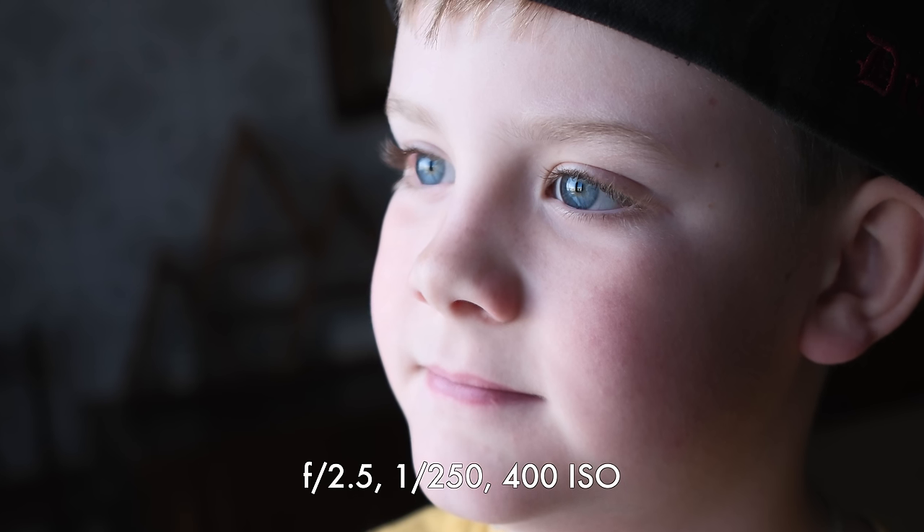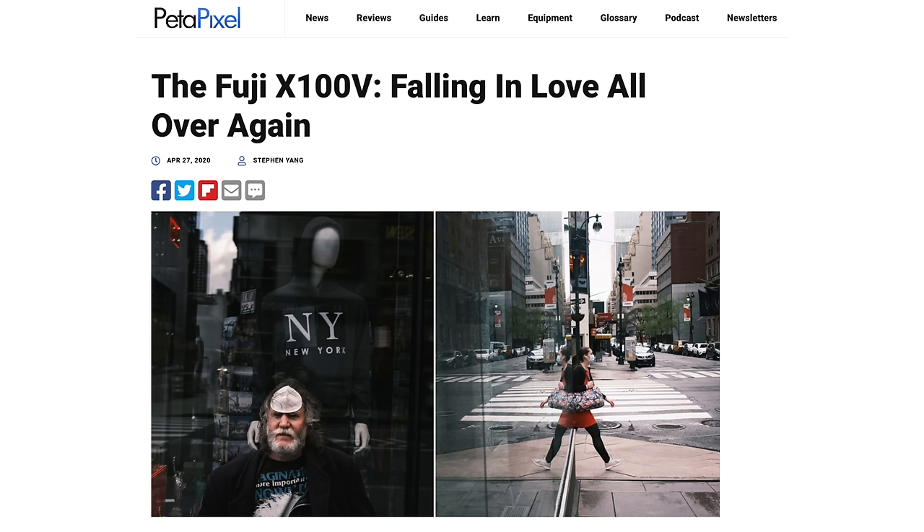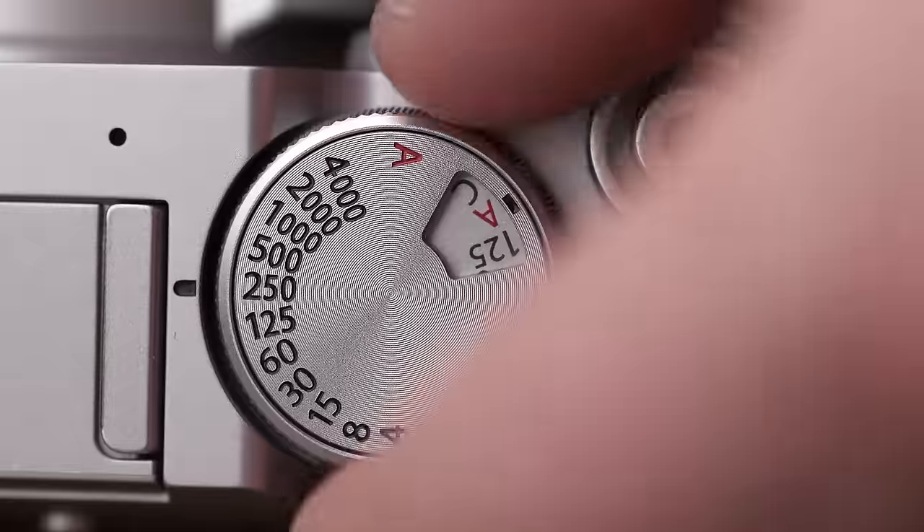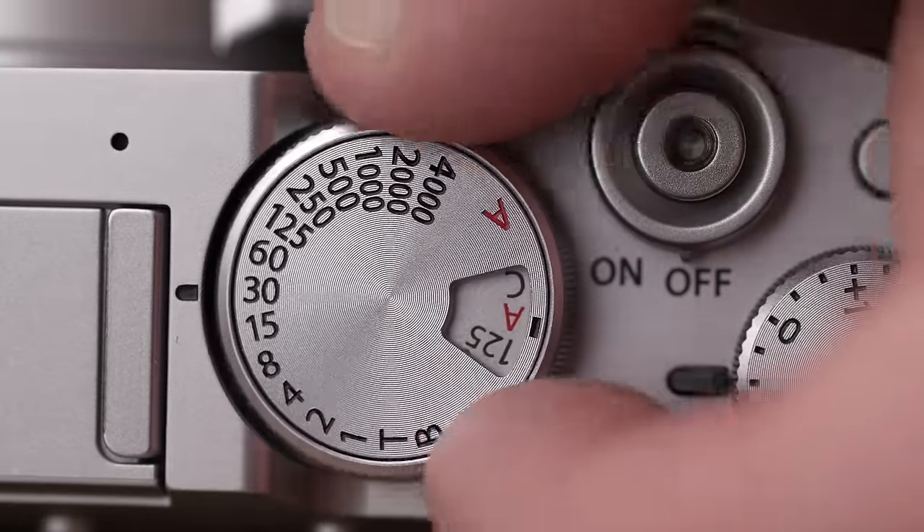The new X100 VI has two main headline features: the new 40 megapixel sensor and the introduction of IBIS. But it's worthwhile talking about how this camera is still, in a lot of ways, very similar to the previous X100V. The X100V body was an incredibly popular camera — so much so that Fujifilm couldn't keep up with demand — because it's a really well-designed body. The controls, the handling, the way it looks — it's all beautiful.